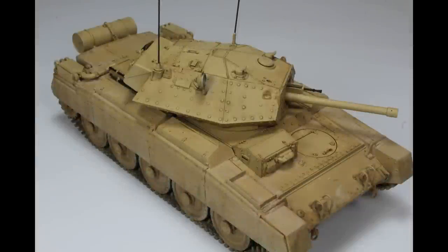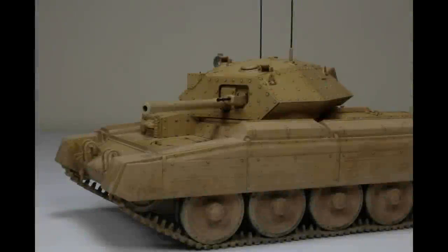Then we've got the Italeri Crusader, which is actually in a Tamiya box. They did retool it a little bit — well, added details here and there, and you get a few added options. But it's a nice one. It was a good example to show how you can still get a good result from older kits, and they shouldn't be discounted. There's a lot of bashing on Italeri, but I don't think it's warranted most of the time.